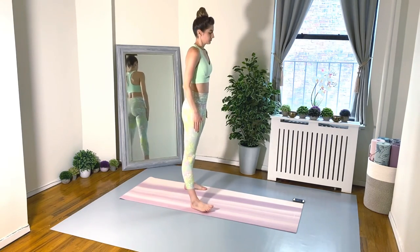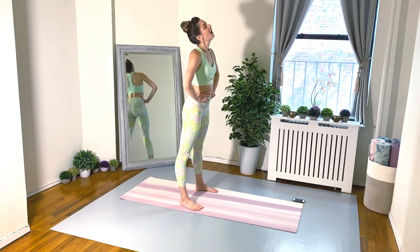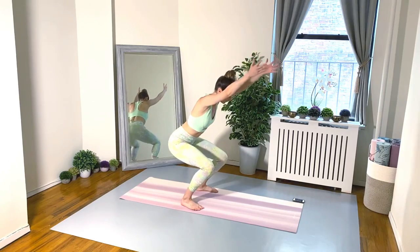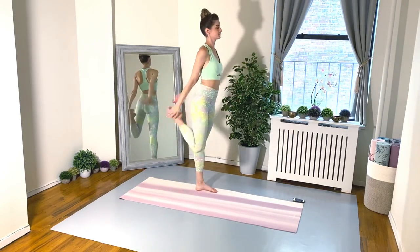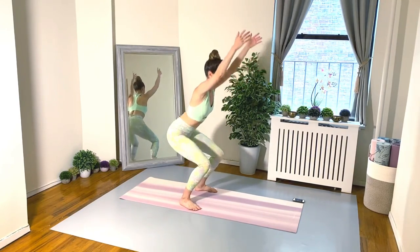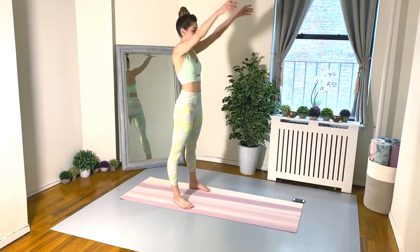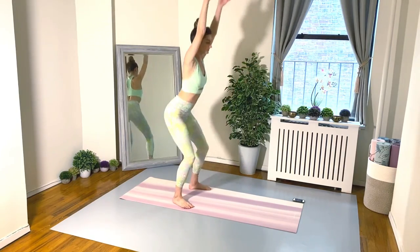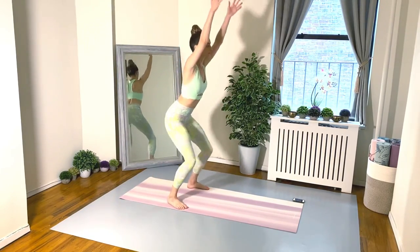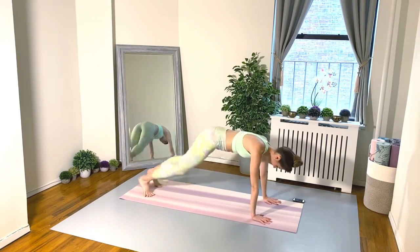Moving right along to exercise number five — it goes by so fast! Here come our squat pulses: we are in our parallel line, legs and feet hip-width apart, sitting the pelvis back and pulsing down four times, reaching the arms up, and then four hamstring curls bringing your heel towards your bottom, stretching out those quads. Section one complete — moving on to section two: core and abs!